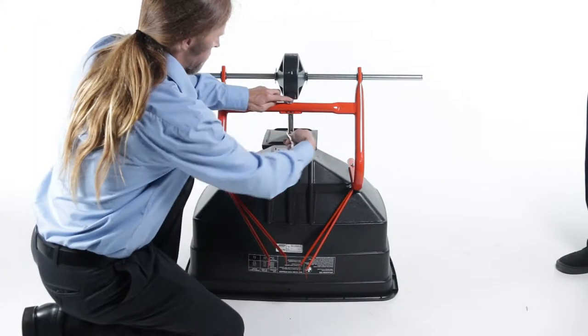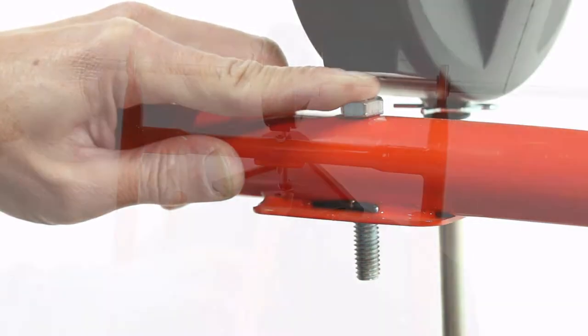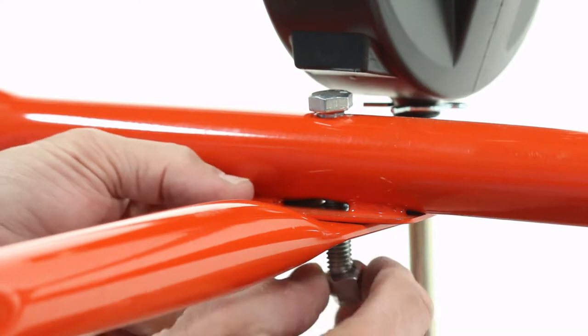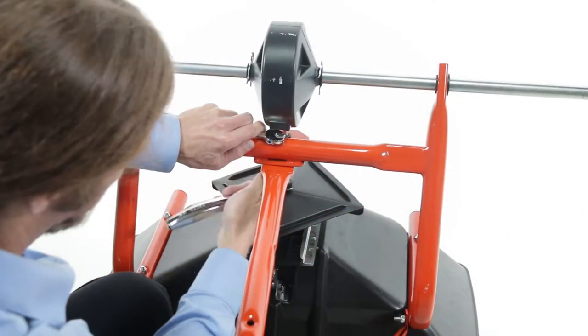Then, remove the lock nut and washers from the crossover tube, and leave the bolt in place. Now, align the hitch tube and loosely secure it with the nut and washer you just removed.